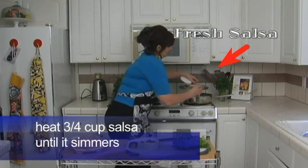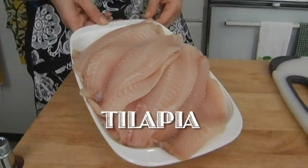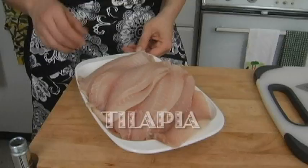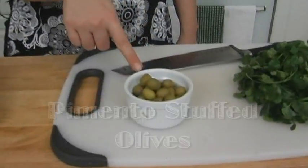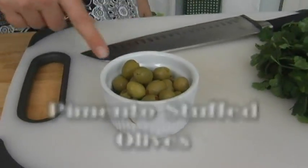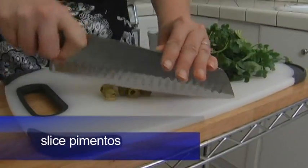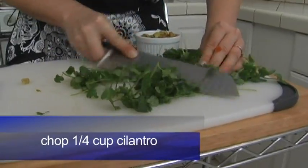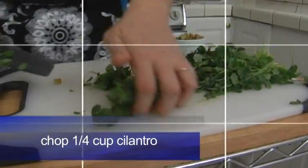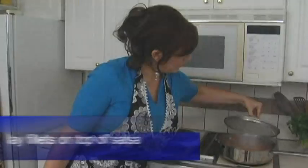While the refrigerator fresh salsa is simmering, we've got tilapia here. Don't you love tilapia? It's one of the cheaper fishes but it's not a fishy fish — you can use it with so many things. We're going to chop some pimento stuffed olives, those are gonna go on top at the end, along with some fresh cilantro — about a fourth of a cup. Quick dice, quick chop, and this is gonna go right on top.